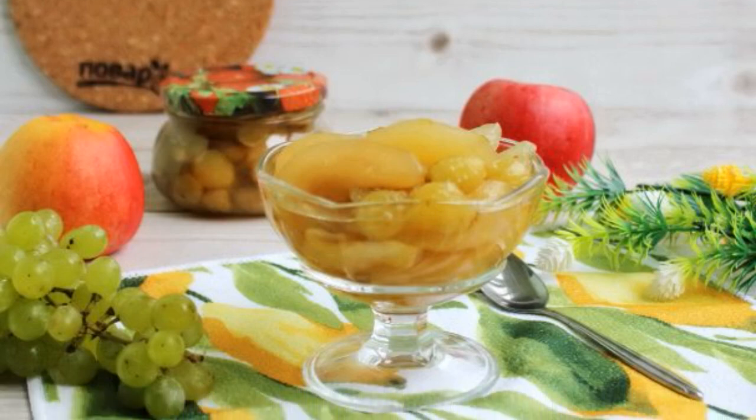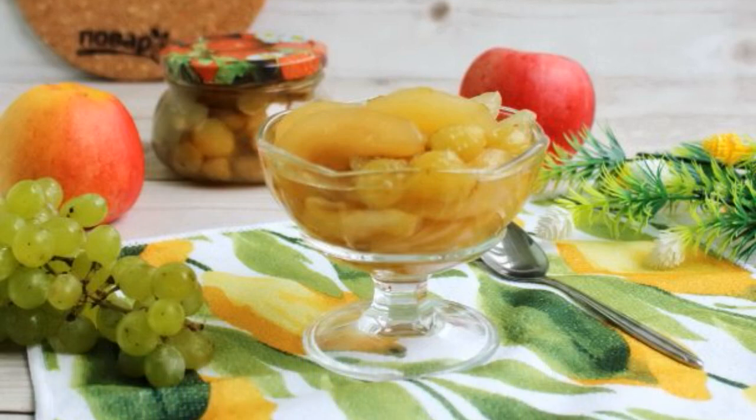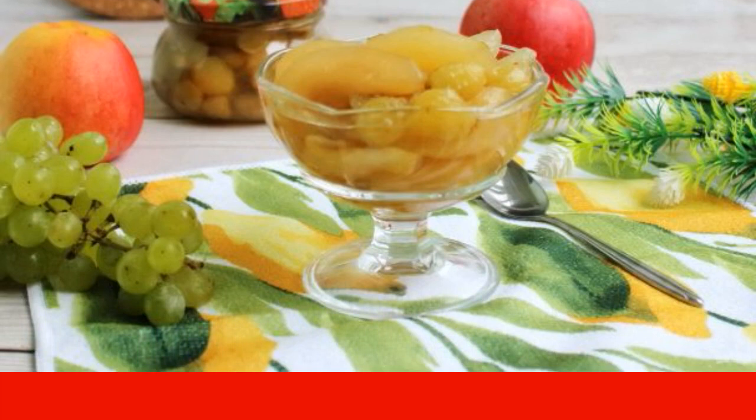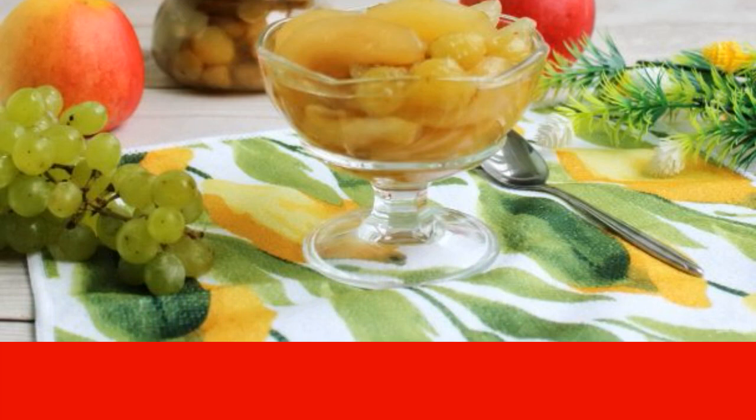Jam made from apples and grapes is a great dessert, as well as a good addition to tea. Fragrant, delicious, amber jam can be successfully served on a festive table.